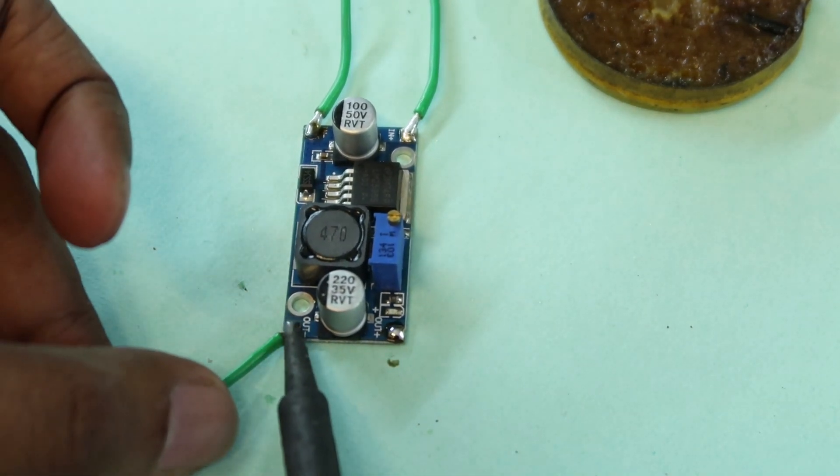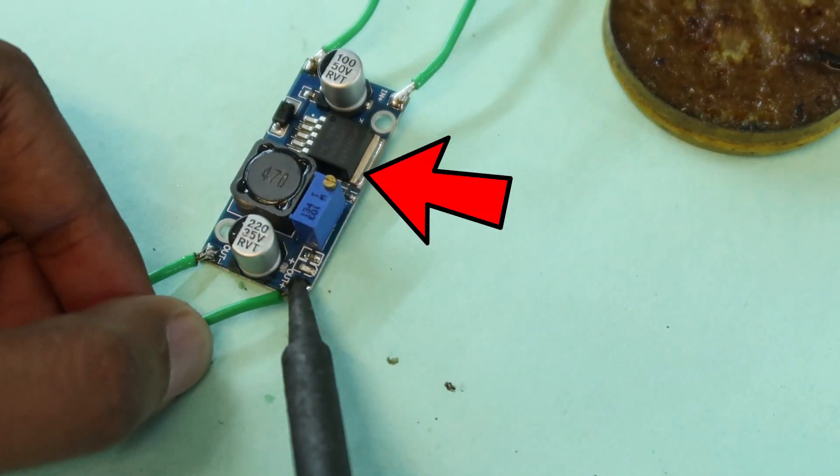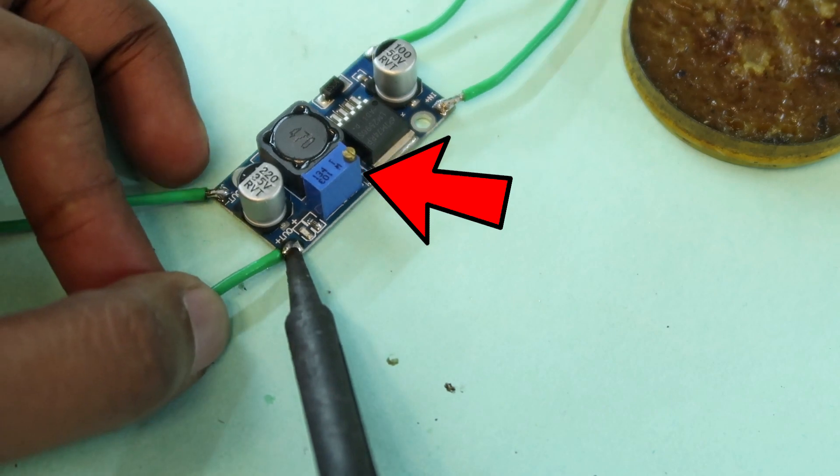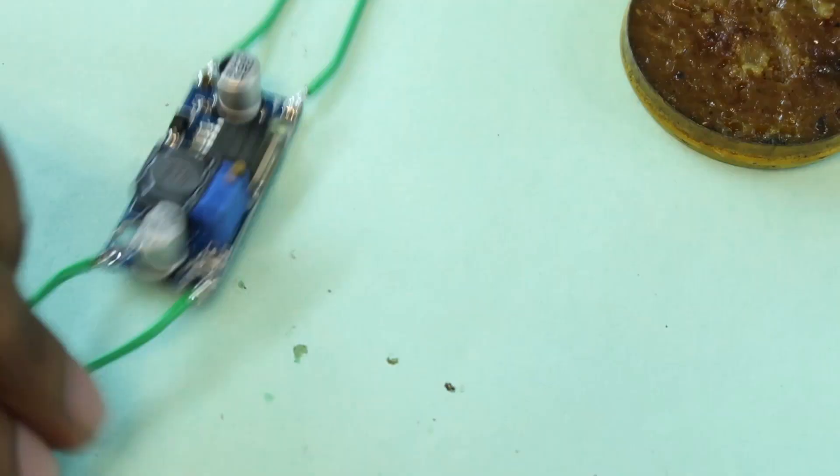We can use the trimmer to adjust the screw and set the output to 5V.